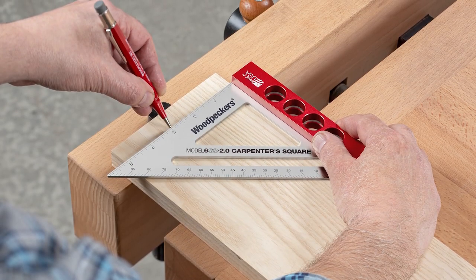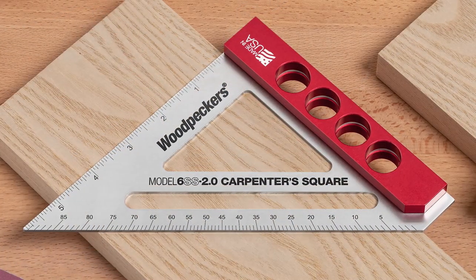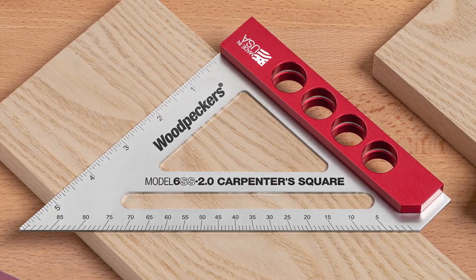The 6SS 2.0 Carpenter Square is finally in production, so let's take a behind-the-scenes look into the shop and see what's going on.